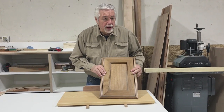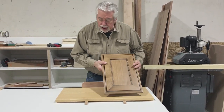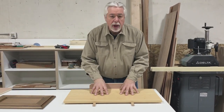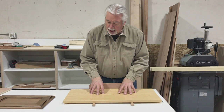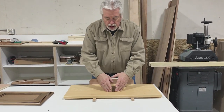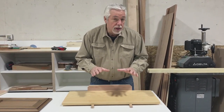The doors we're building have a mitered corner, so we're going to build a mitered door sled. I'm going to show you how we got started on this, how to build the sled part, how to make the runners, how to get it all lined up, and how to make your angle on top so that you cut perfect miters. We'll start at the table saw.